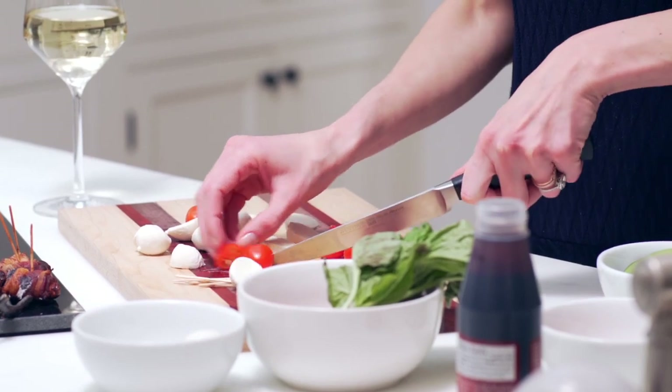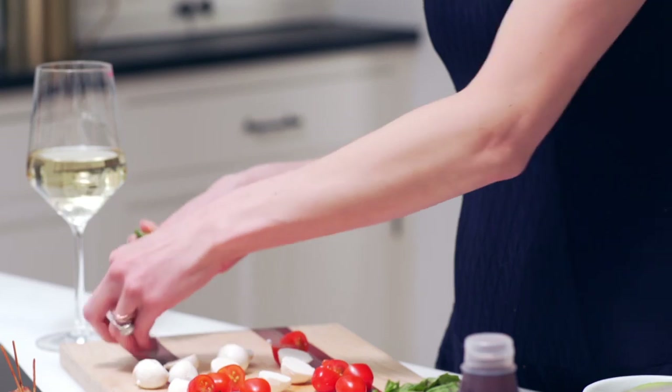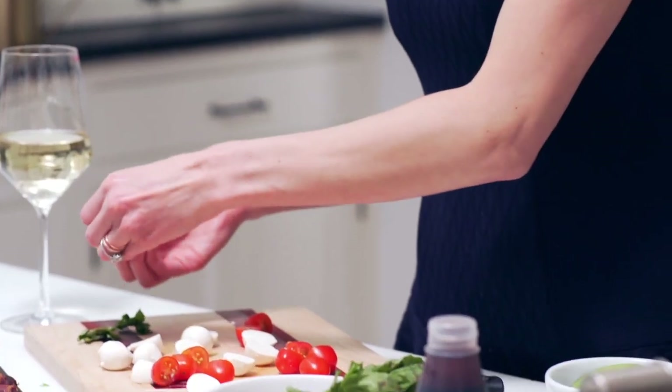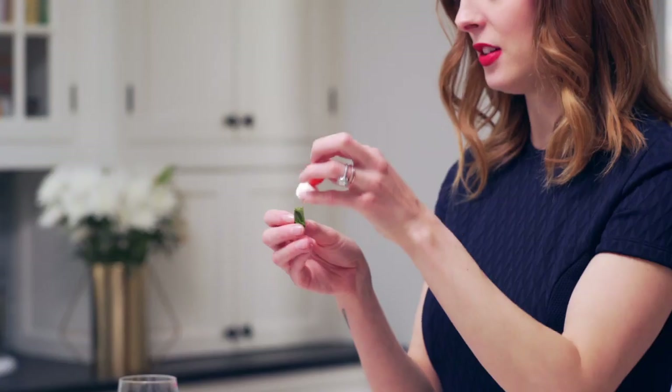You're going to slice your tomatoes, and then take your basil and just tear it up because we're going to put it as a garnish on top of our bite. Starting with the tomato, put it face up, go all the way through with your little toothpick, then add a mozzarella piece, and next a little piece of basil so it's all nestled in there. Then you want it to stand up on your tray, so you're going to have it face down with the cut side down.